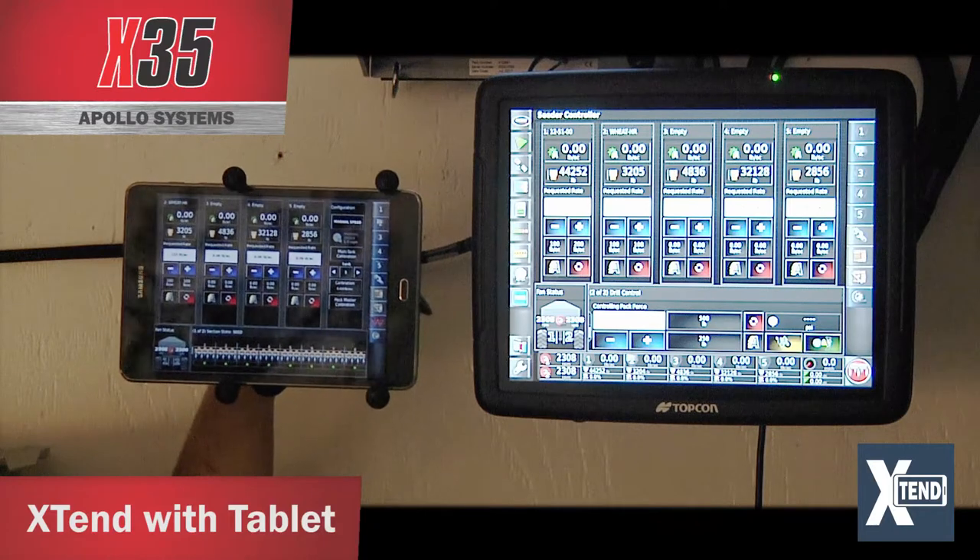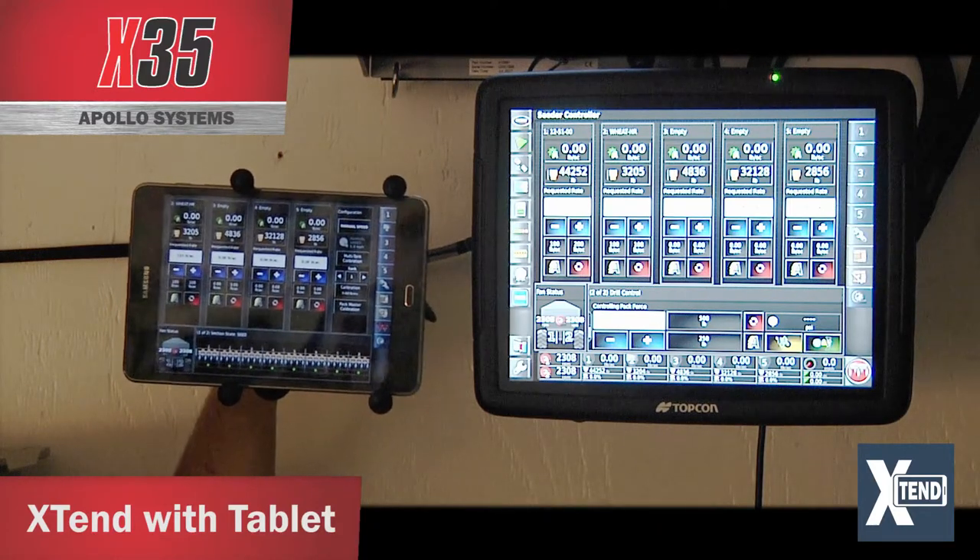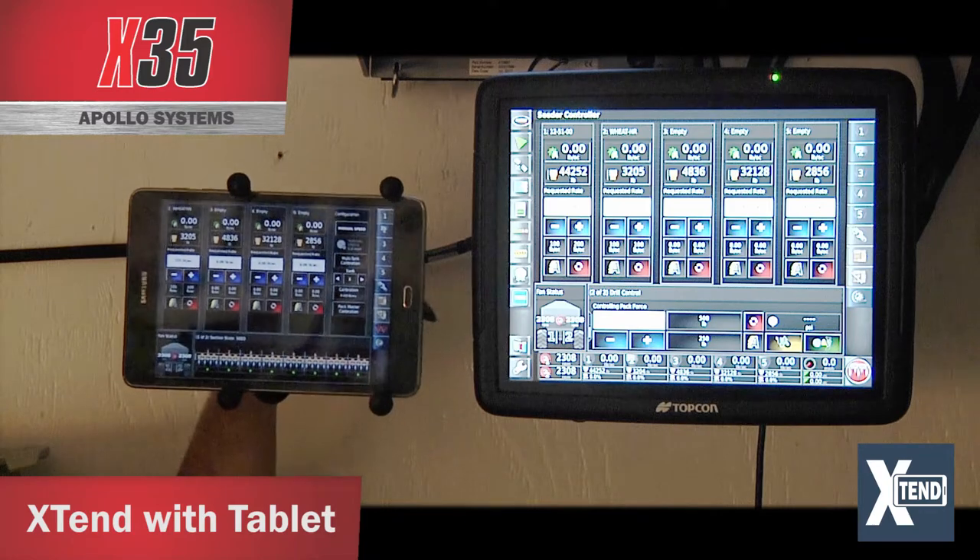If you have the integrated scale package, it automatically enters the weights into the monitor instead of having to manually enter them once you've finished filling.